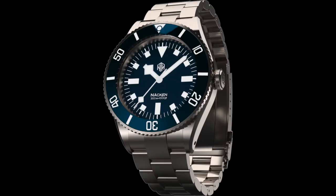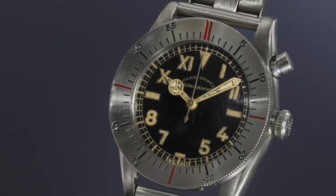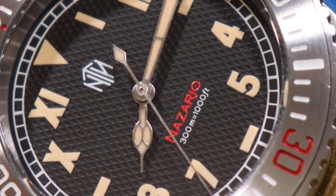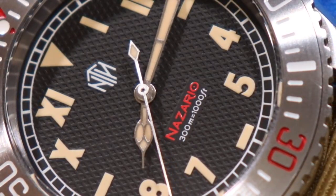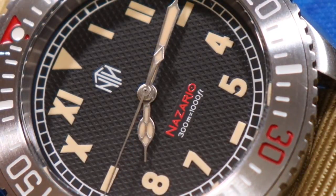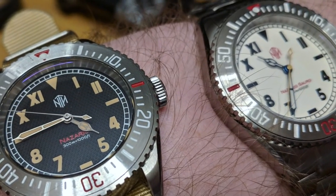The Nazario is an interesting watch because it was made as a special edition of sorts, very heavily inspired by a very rare watch — the Rolex Xerograph — which has actually been called the rarest Rolex on the planet. It's a watch I really didn't know anything about until the Nazario appeared. And if you see the Rolex Xerograph, you can very clearly see the inspiration with the original Nazario.